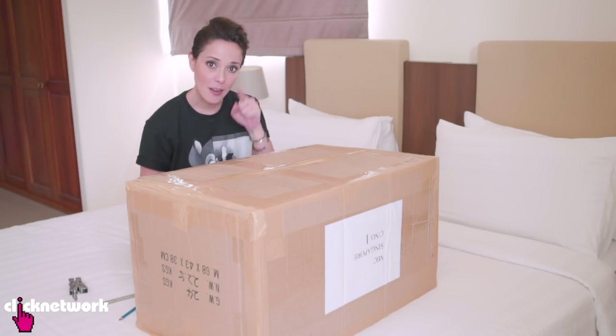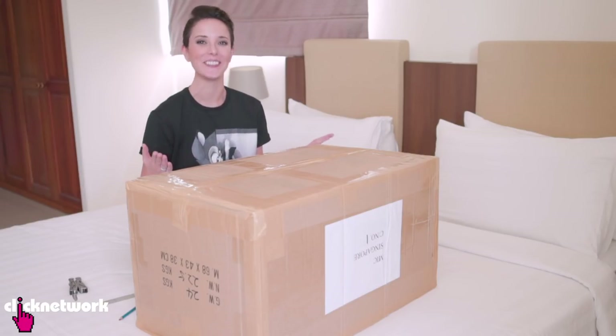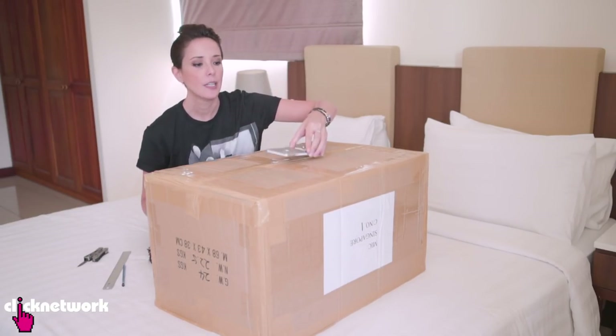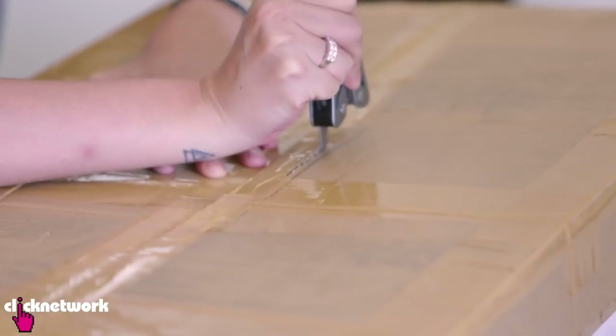So I'm going to tell you, don't spend a single cent because I'm going to teach you how to make your own. All you need is an old box. Grab your phone, trace around your phone, and now you've just got to cut it out. When you're cutting, just cut a little bit inside the lines.